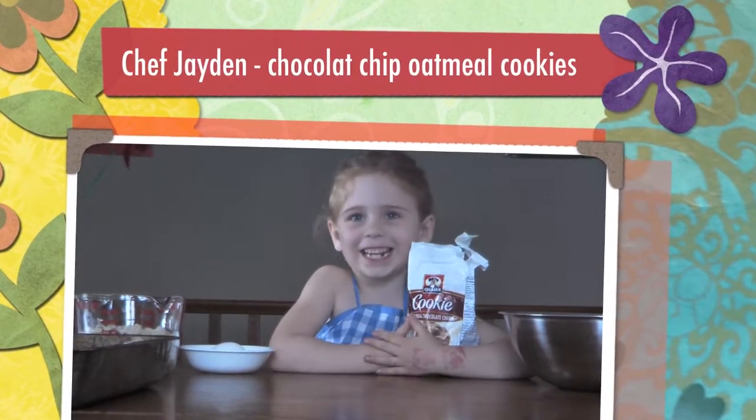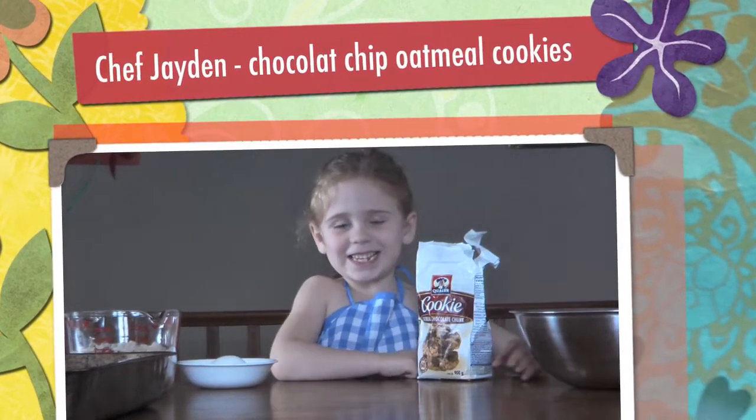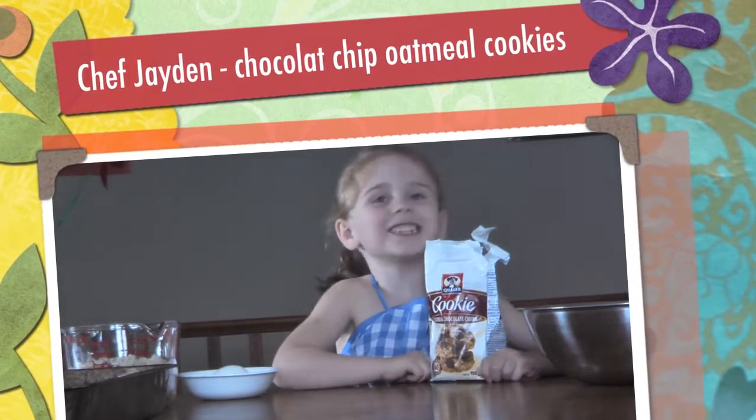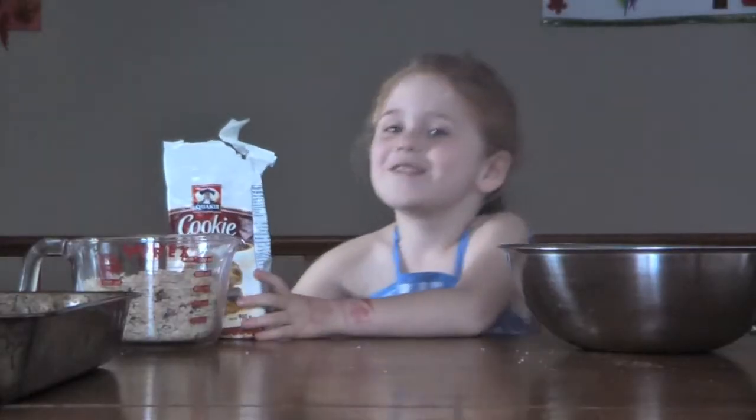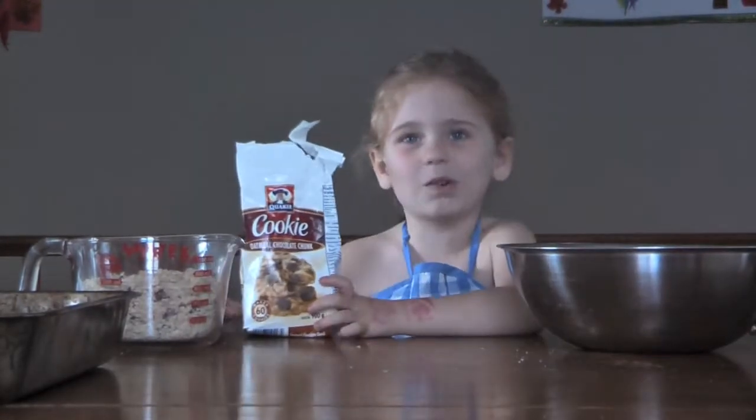Hello, my name is Jaden and I love to cook. Today we are making the chocolate chip oatmeal cookies. Make sure you wash your hands before you cook.